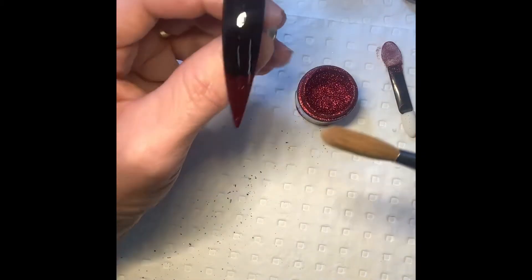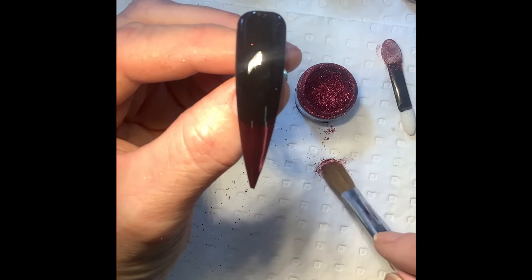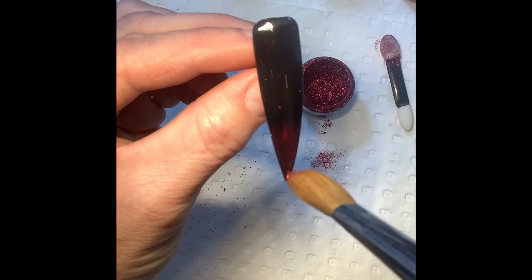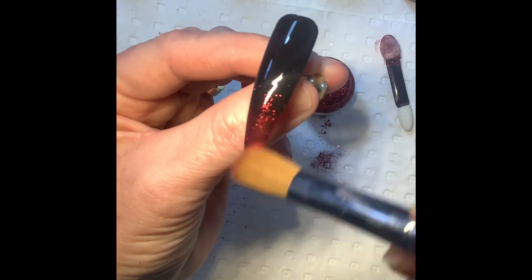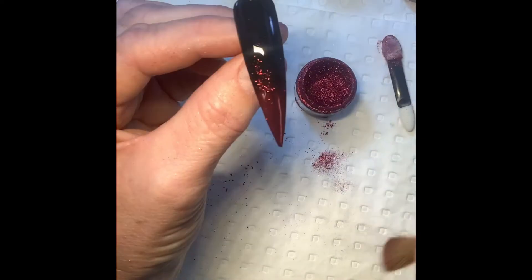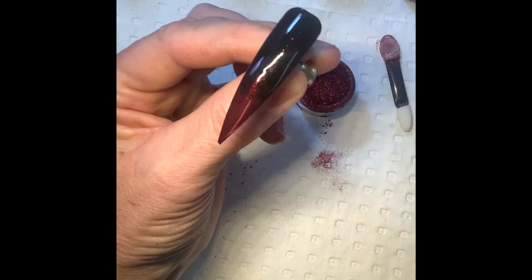Next, pick up your soft brush and load up with a little of the chrome powder onto the tip of the brush, then dab off any excess. Then in an upward motion, use little flicks to gently dust the powder upward and create a soft transition. When finished, clean off any residue left in your soft brush and gently burnish the gradient powder into the nail.